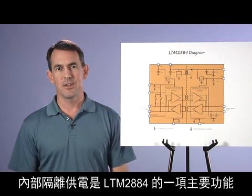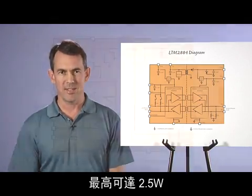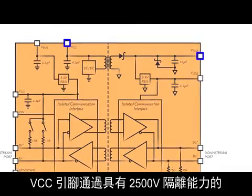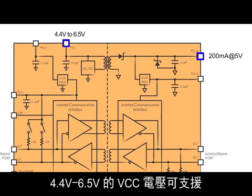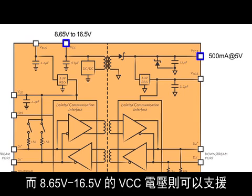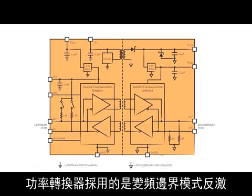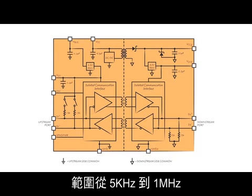A key function of the LTM-2884 is the internal isolated power supply capable of delivering up to 2.5 watts. The VCC pin supplies power to the isolated side VCC2 through the DC-to-DC converter with 2500 volt isolation. VCC voltages from 4.4 volts to 6.5 volts will support 200 milliamps on VCC2 at 5 volts, while VCC voltages from 8.65 to 16.5 volts will support the full 500 milliamp load on VCC2. The power converter utilizes a variable frequency boundary mode flyback with a range of 5 kilohertz to 1 megahertz.